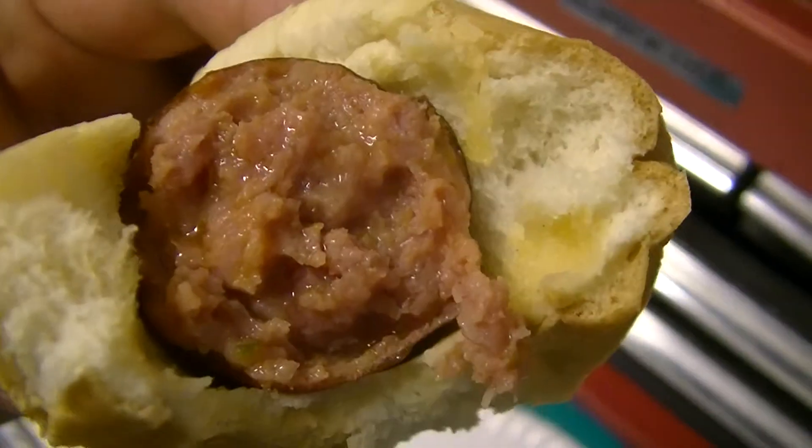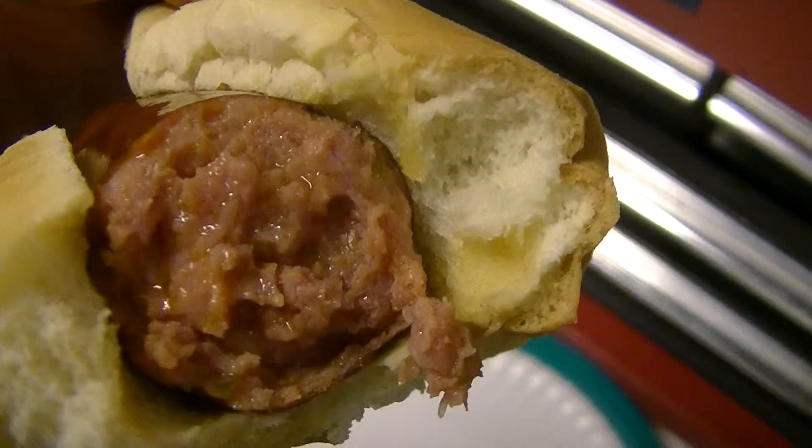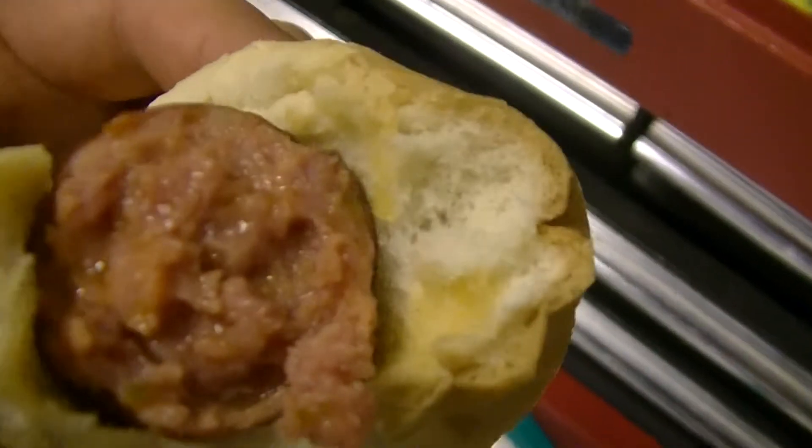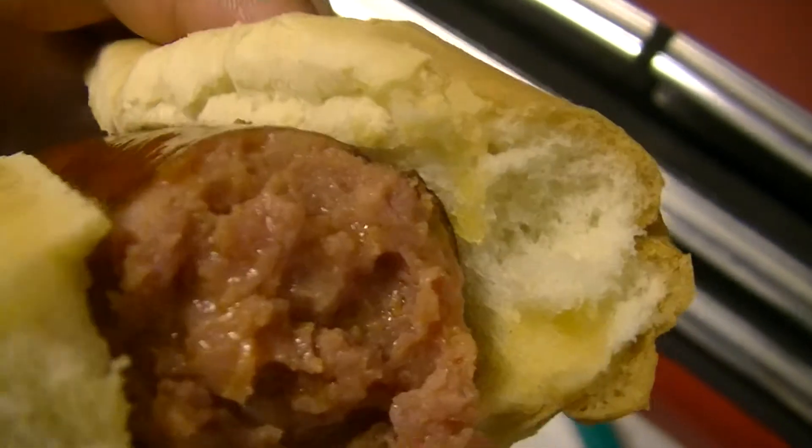Not as much cheese as other brands. Usually that stuff, you can see the cheese veins in it. But this one looked like it was kind of blended evenly into the meat. You can kind of see some of it.